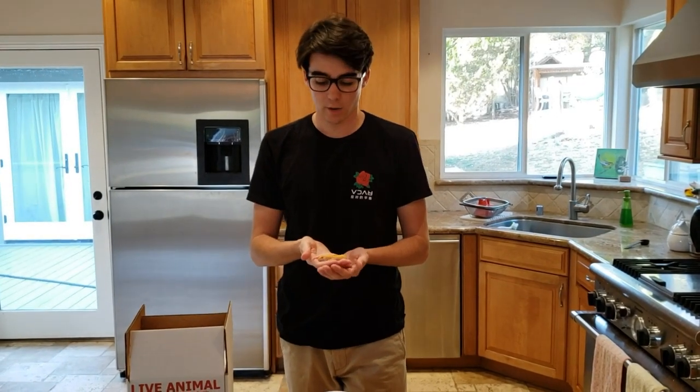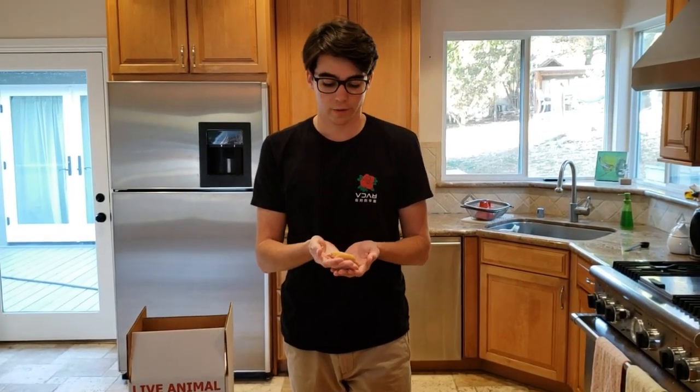Enzo here from Enzo's Geckos. Today I wanted to show you what it's like when I go through packing up a gecko for shipping.